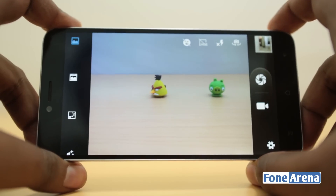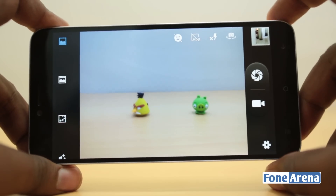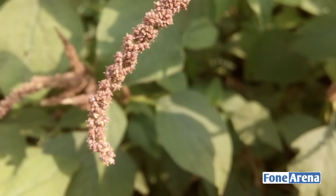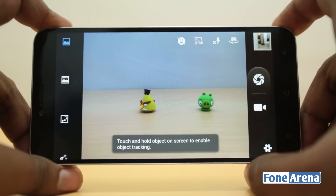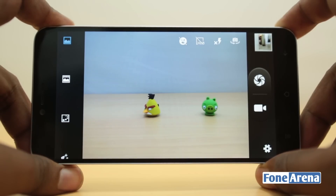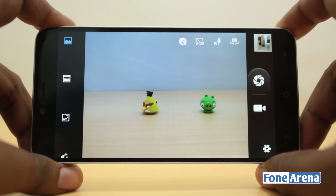We also took a few macro shots, which turned out a little better than expected after the poor daylight performance. In macro, the focusing was fast — it could focus on really close subjects and take decent photos. But again, there were washed-out colors and not really great performance — mediocre again in terms of macro.